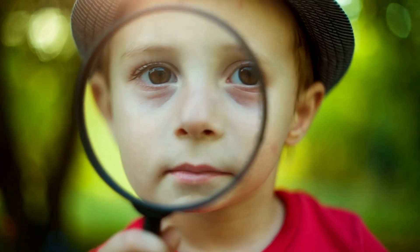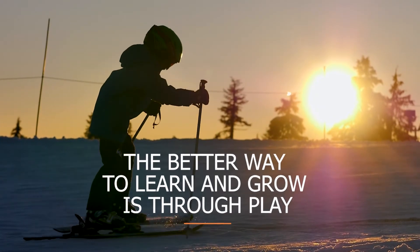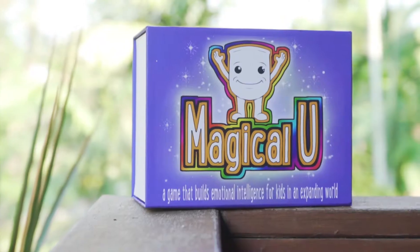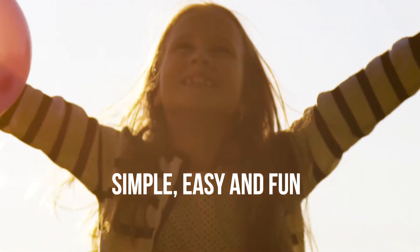Hello, I'm Jazz and I'm here to show you how to connect and build better relationships with your children. Science has proven that the better way to learn and grow is through play. So now let me introduce Magical You to you. Magical You is simple, easy and fun.